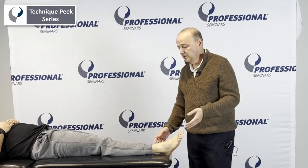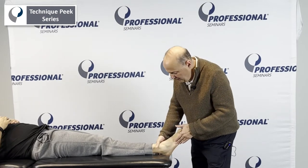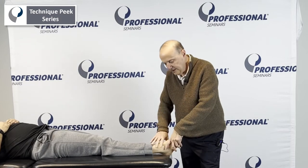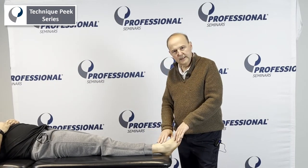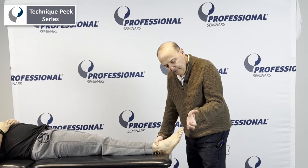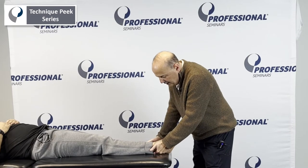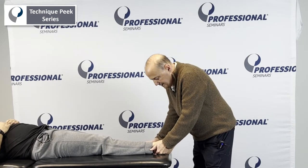Manipulation is a little bit more aggressive. Make sure Antonio is okay with it. We went through it, we checked it, we did our ligamentous stress test, we made sure he was clear, he was stable. We're going to do the same setup — distal part of the fibula, hold it there, with the other hand holding onto the tibia.